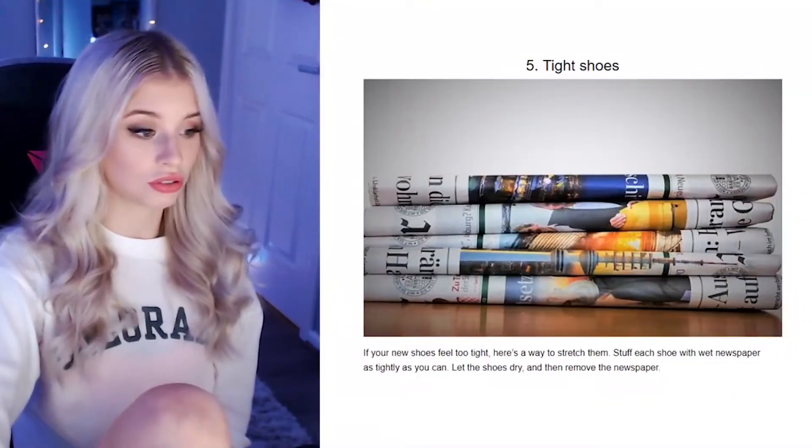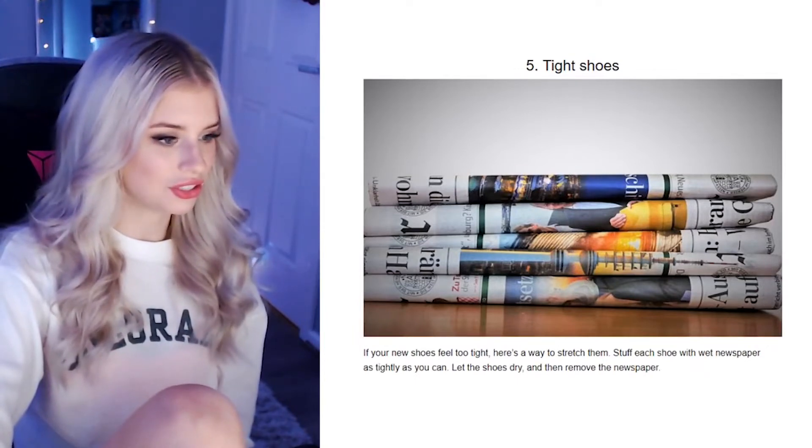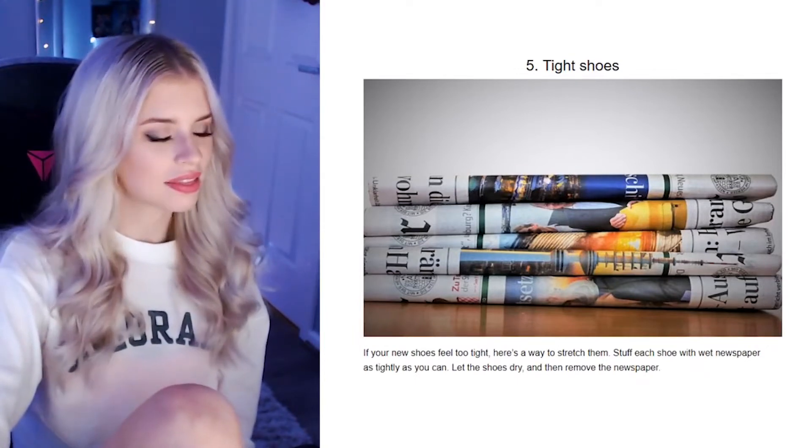Tight shoes. If your new shoes feel too tight, here's a way to stretch them: stuff each shoe with wet newspaper as tightly as you can, let the shoes dry, and then remove the newspaper. That's very weird.